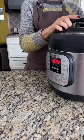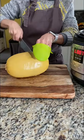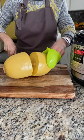Place it into the pot, secure the lid, and cook it for about 20 minutes. It is so much easier to cut this way.